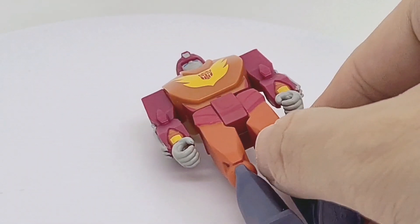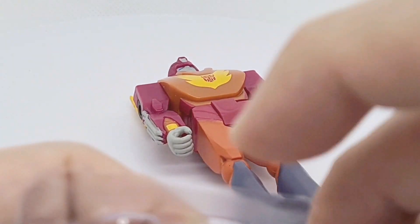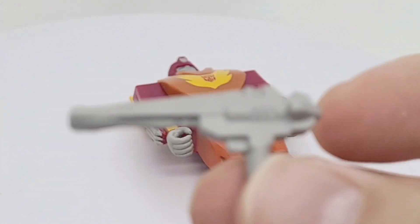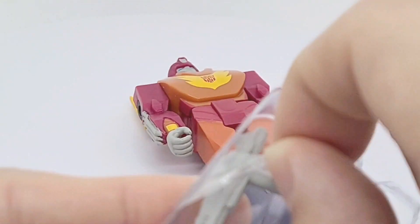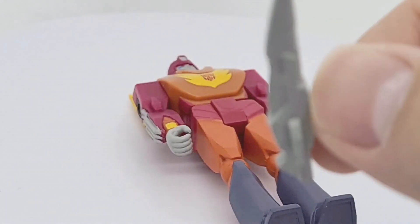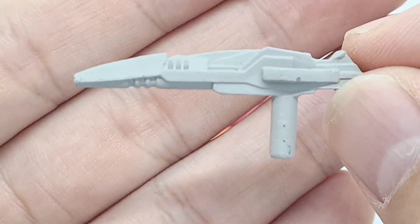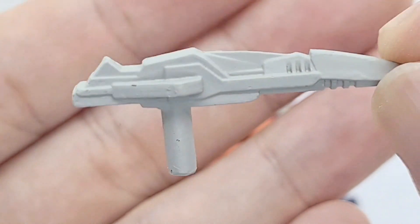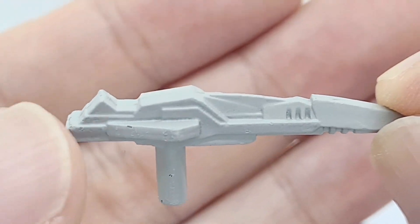Let's have a look at the accessories he comes with. These figures are the three-and-three-quarter inch type figures, the same as Star Wars and Marvel figures as well. He's got two guns. The first one — futuristic looking, I love 80s retro, it's so cool. There's only one color so there shouldn't really be any misses.